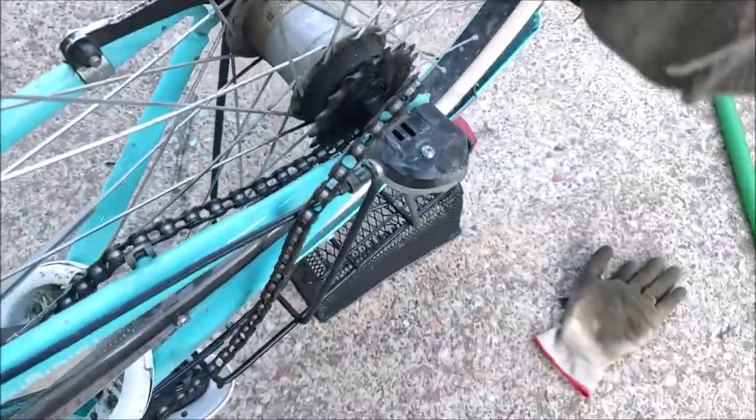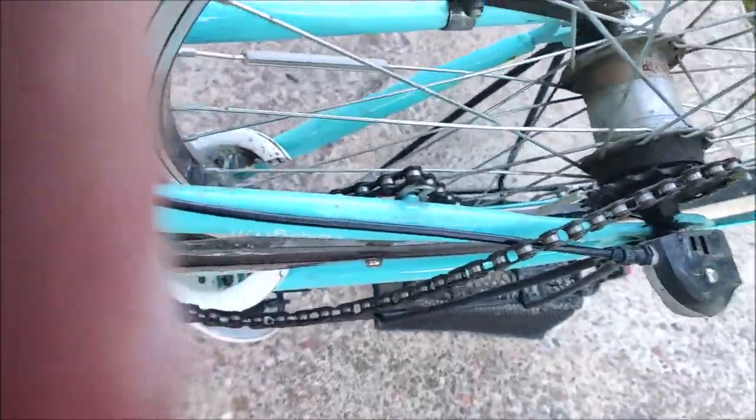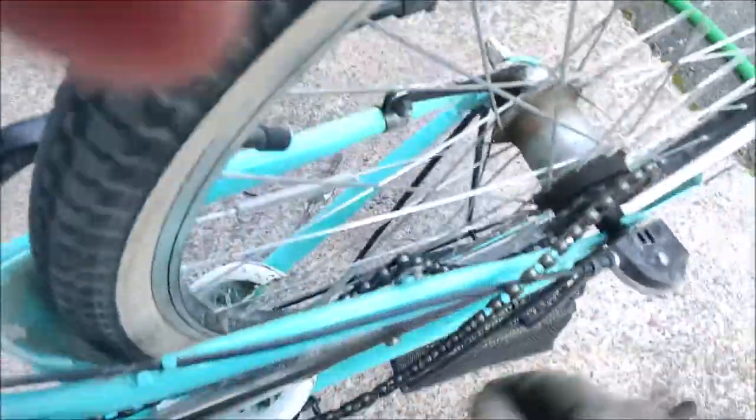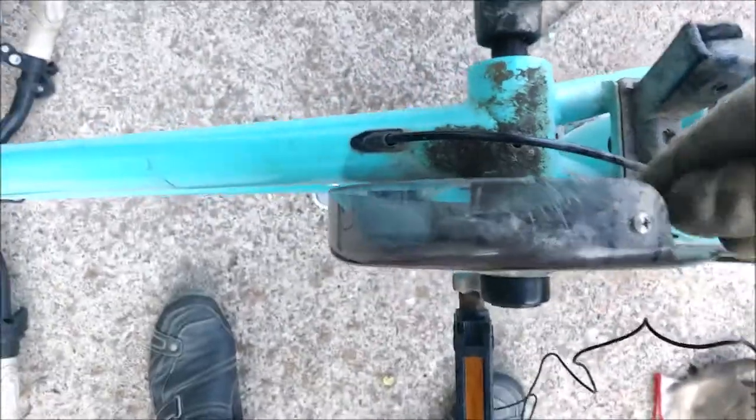What I recommend is turning the bike over, and if you have gloves it's nice to use gloves because you will get your fingers dirty doing this. I'll just put the back side on first and then work my way to getting the front side on.